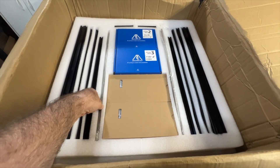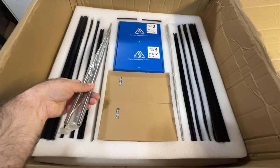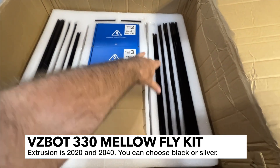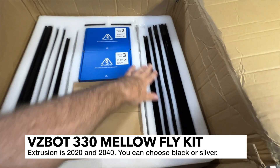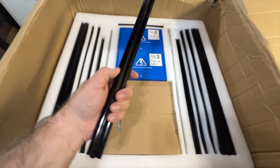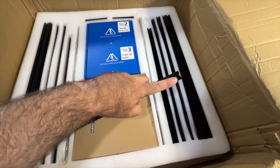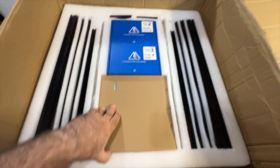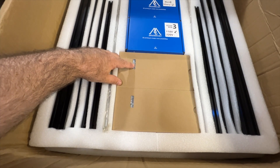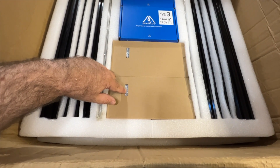And now we've got tray number two. There are some really nice smooth rods here, and we've got a lead screw — a couple of lead screws. Those are going to be used for the Z-axis. And we've got some really nice aluminum extrusion in black. It looks like they're pre-drilled as well. There are also two power supplies here — they appear to be Meanwell LRS 350-48 and a LRS 350 24-volt.